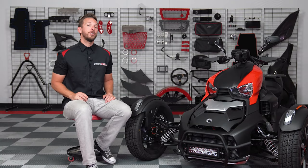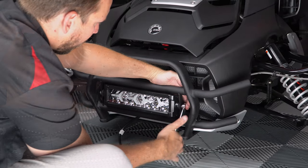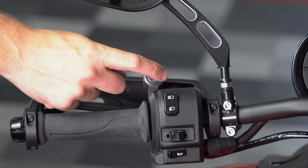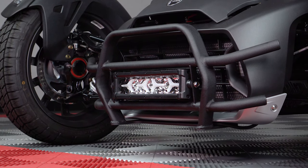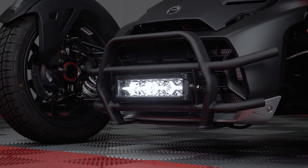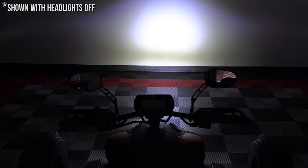The grille guard also features a 12 inch LED light bar that bolts directly up to the grille guard and also features a plug and play handlebar mounted on-off switch. The light bar has both a high and low setting. The low setting is perfect to run as a daytime running light, whereas the high setting is perfect when you're out riding through the canyons on those dark summer nights.